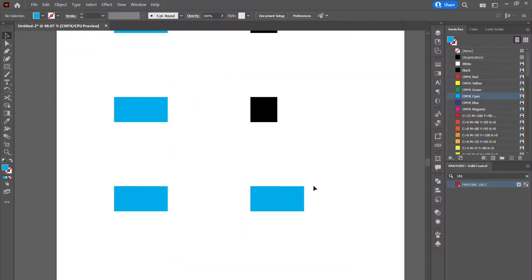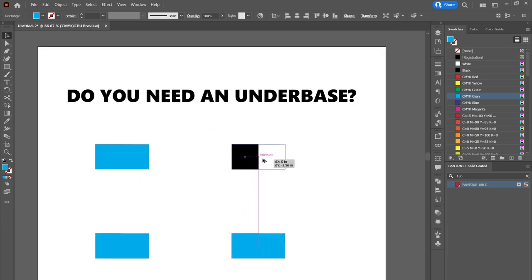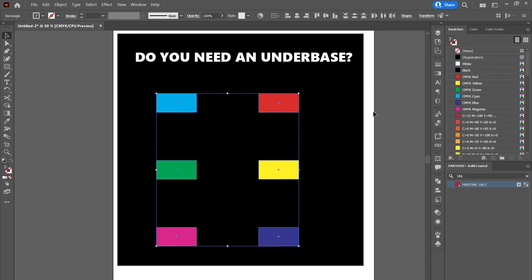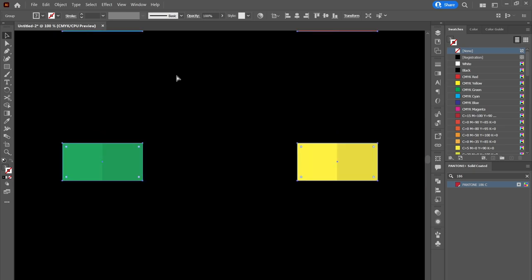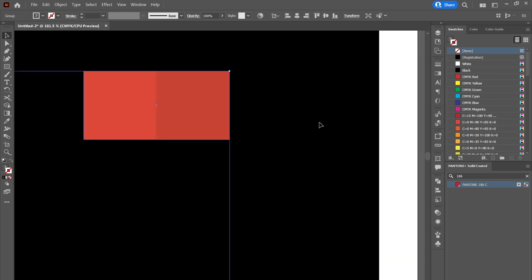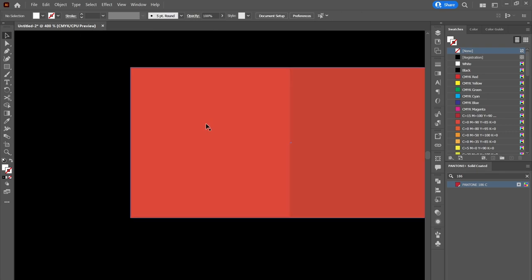My first step was to go into Adobe Illustrator and create a graphic that shows a variety of colors. I'm thinking I need two screens: one for the under base and one for the colors printed on top. The colors will be two-inch rectangles printed on top of one-inch squares for the under base, so once aligned, half of each color will have an under base and the other half doesn't. I also choked the under base by half a point.